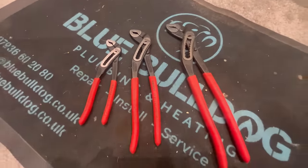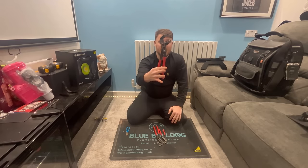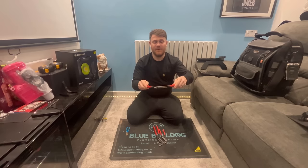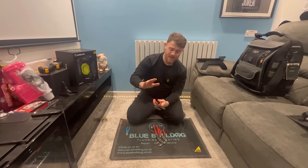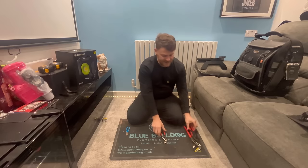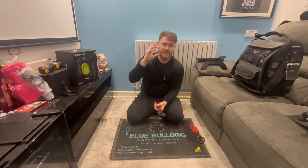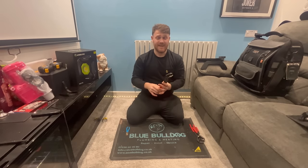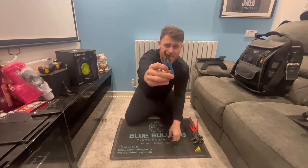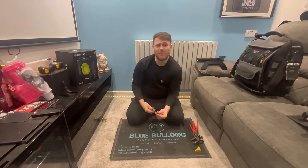Moving on to grips - these are Knipex grips. I've got big, medium, and smaller sizes. They're really good - really handy, good leverage, strong grip, and the sliding motion is really smooth. I prefer the ones without buttons - they just lock into place. I also have the small DD grips which are really good for getting to pilot assemblies and stuff like that.